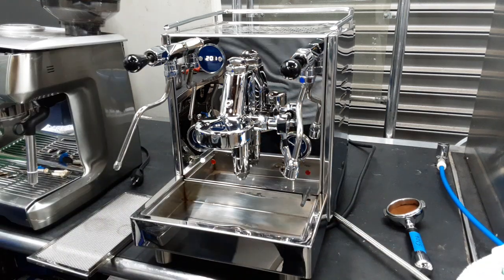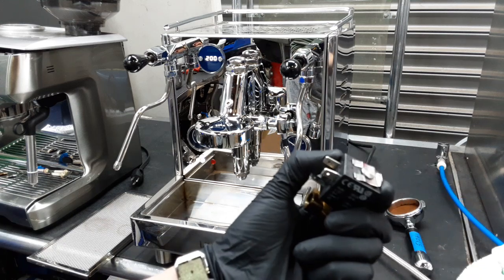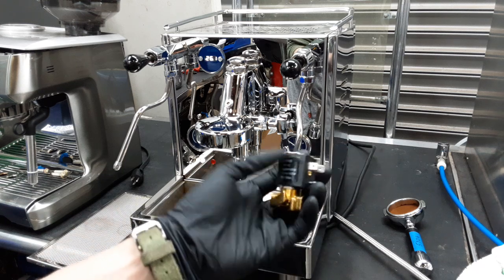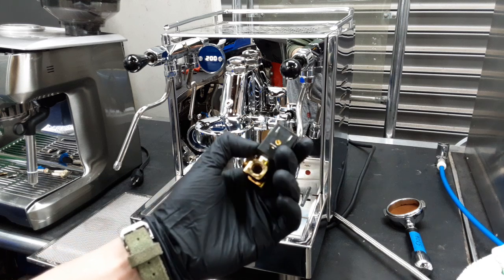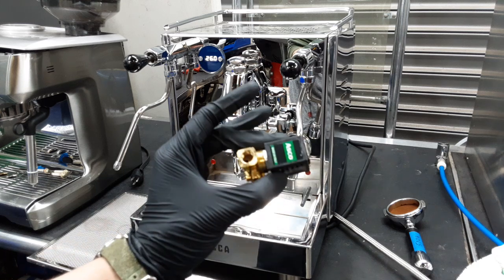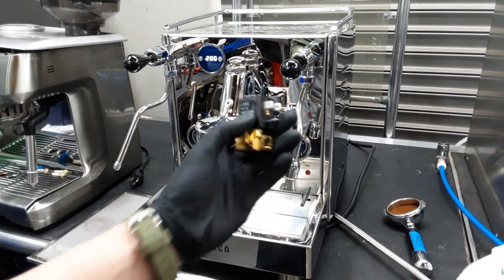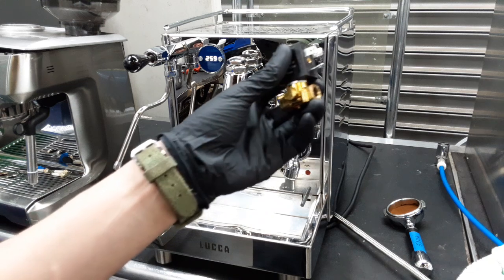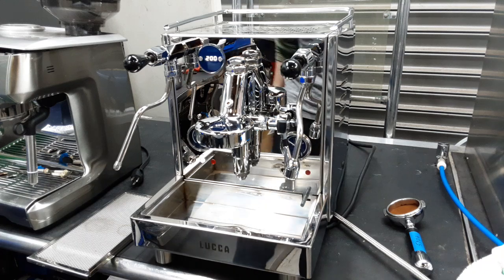What we did is we replaced the older two-way valve — here's the original two-way valve. Pretty much what had happened is, from scale build-up or just from age, this valve is in control of opening and closing, letting water into certain places. It wasn't wanting to close, so the water slowly but surely — especially if you're piped into water where it's constantly pushing water into your machine — was slowly getting through even though it was supposed to be closed. We fixed that and the leak has stopped.